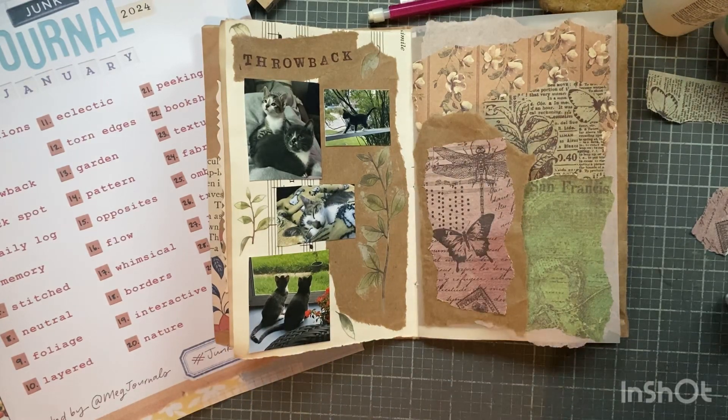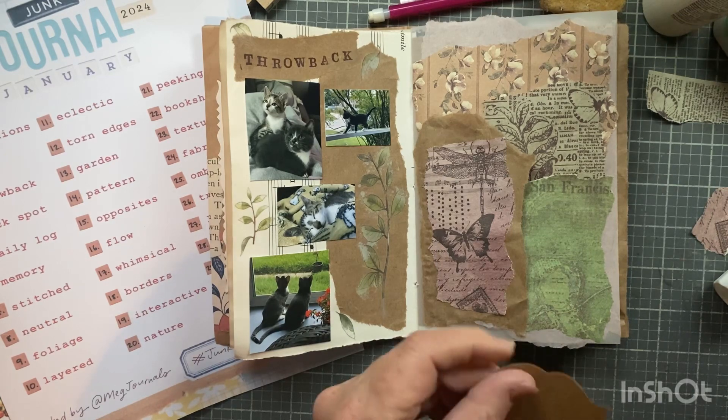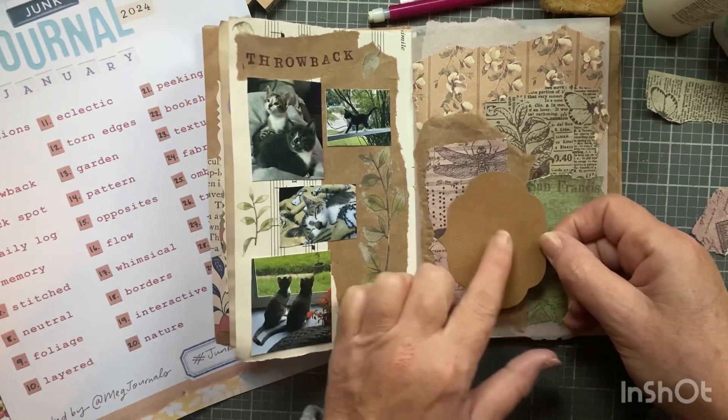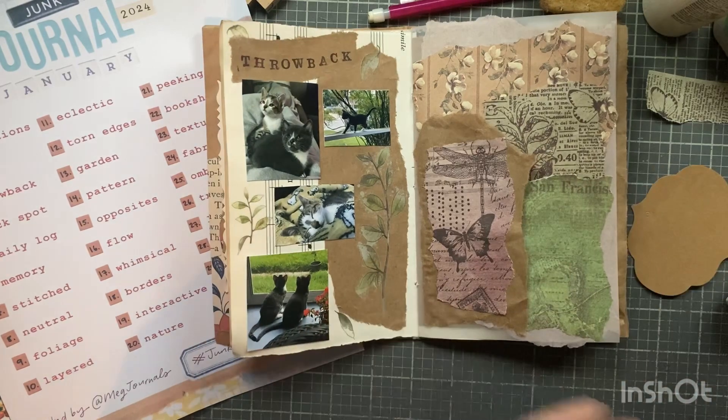Day four, which is the fourth of January, is actually my daughter's birthday. I did go over into Philly last night and dropped off her gifts, and then we're going to go out to brunch next Saturday, just she and I. I could tuck something in here and just write 'happy birthday,' or I could do a tag.